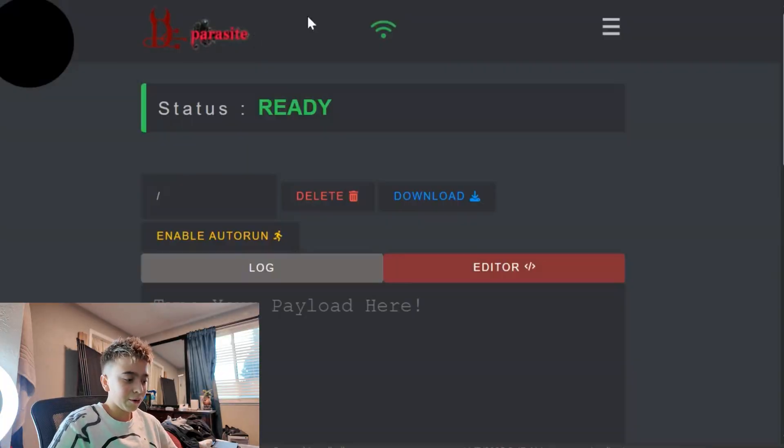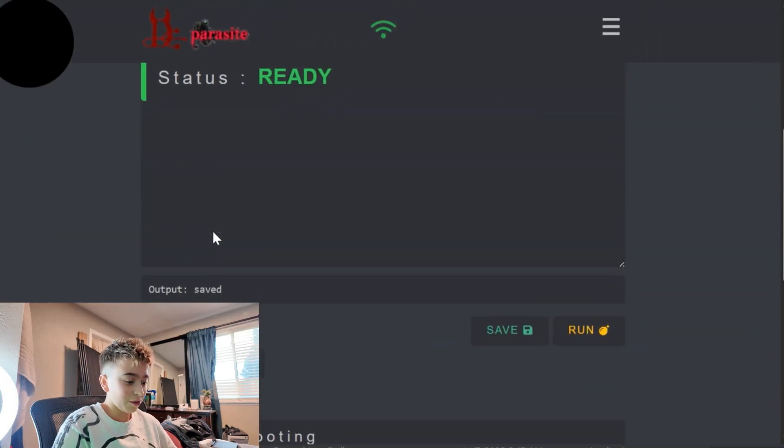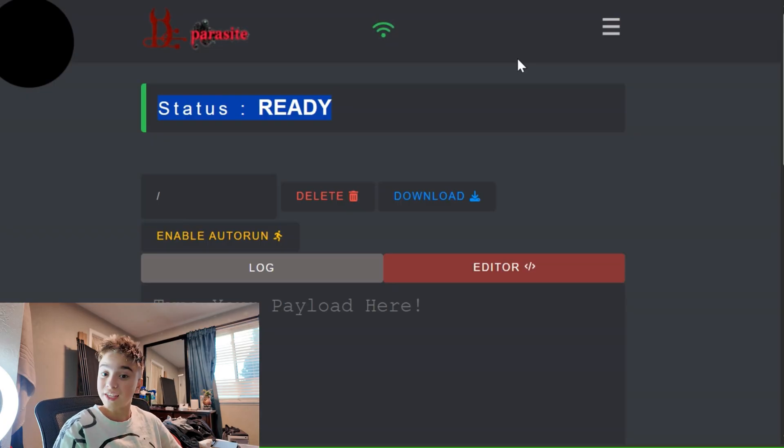Now that we're on the Wi-Fi network — the password is Diabolic_Parasite — this is where all the action is. Here we have our stuff: status, ready. The nice thing about this is you don't have to type in an IP. This is actually the captive portal, which is very interesting. One thing to note is on my phone it keeps trying to auto-type, so I can't do anything.